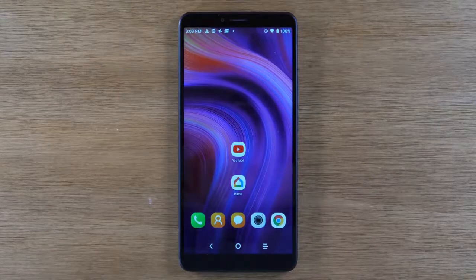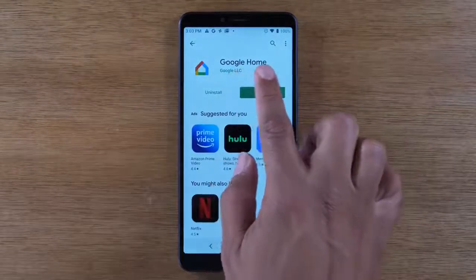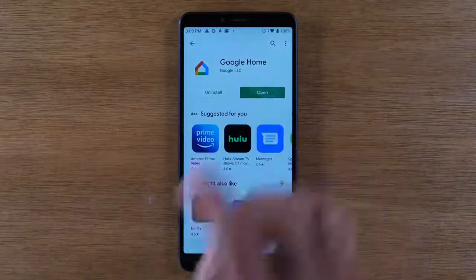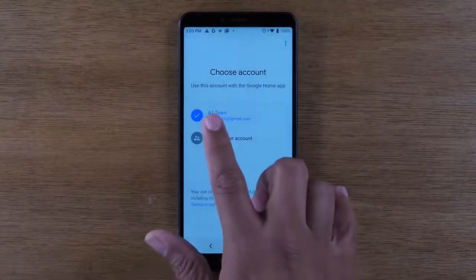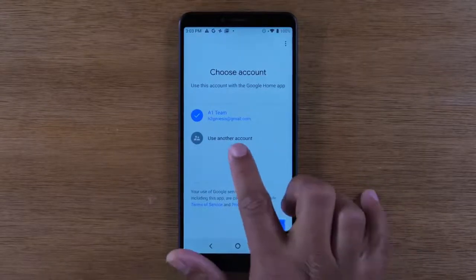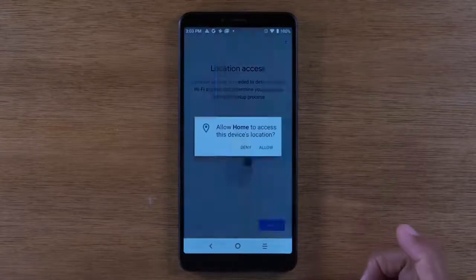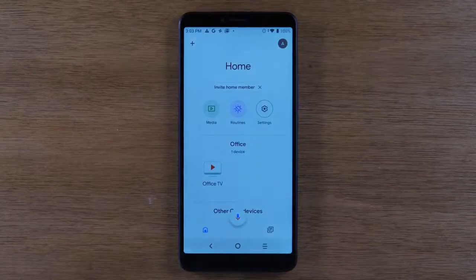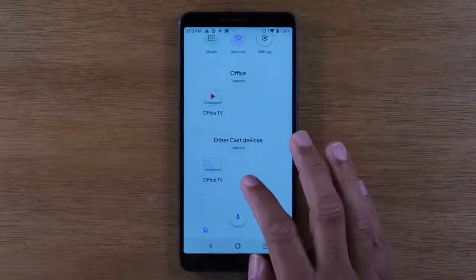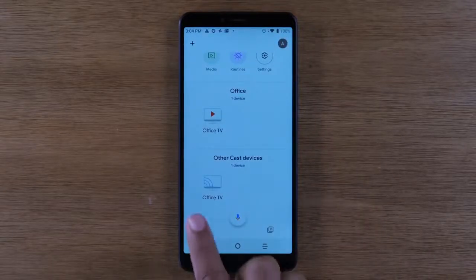The first method lets you mirror your complete screen — everything on your screen — to your TV. To do that you're going to need to download the Google Home app. Just go to the Google Play Store, type in Google Home, and download the app. Open it up and make sure you have a Gmail account on the phone. If not, go ahead and sign into one. Press OK, then it will ask you to turn on location services — that's optional, I'm going to hit deny on that.